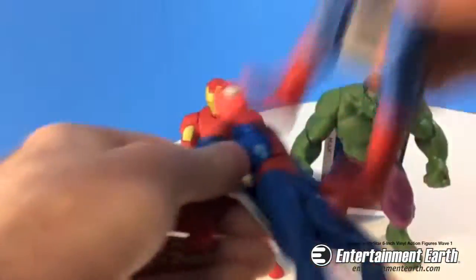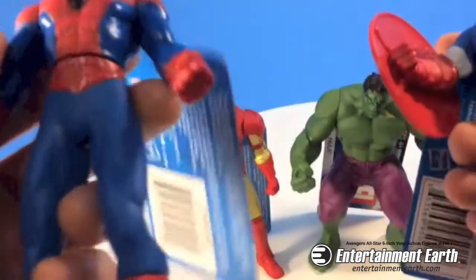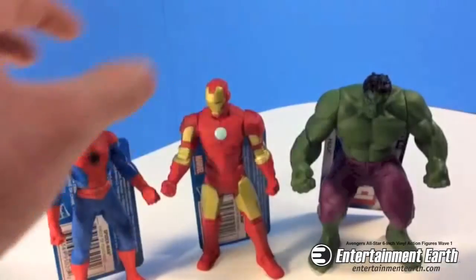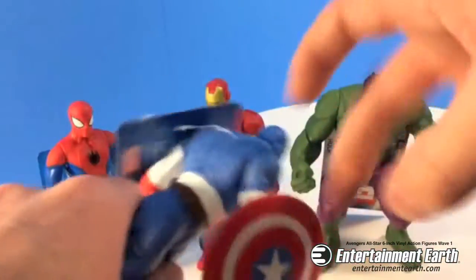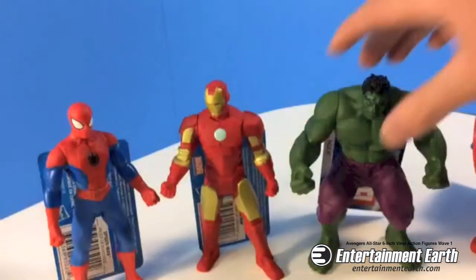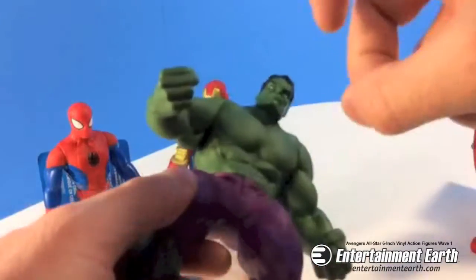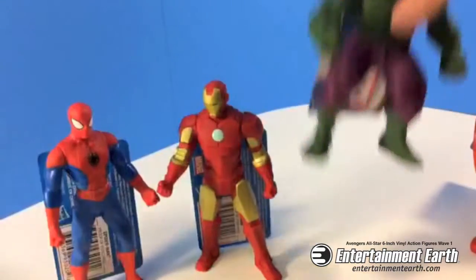They're kind of sturdy — very sturdy, actually — and obviously they can go in the water and not get damaged. These are really great sculpts. Captain America's shield is kind of hard plastic. These are all a hard material. I was very impressed — they're lightweight but also hard. That actually hurts my finger when I do that.